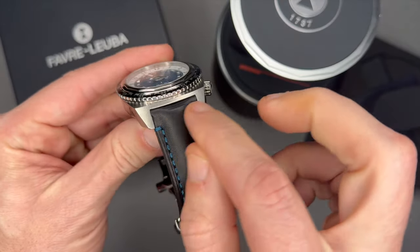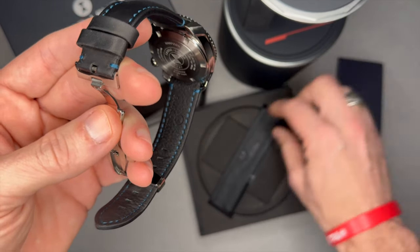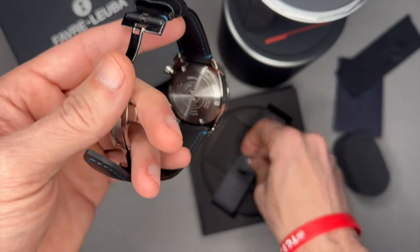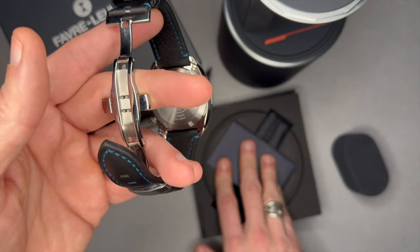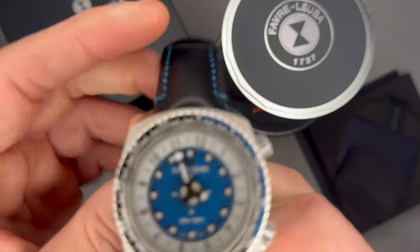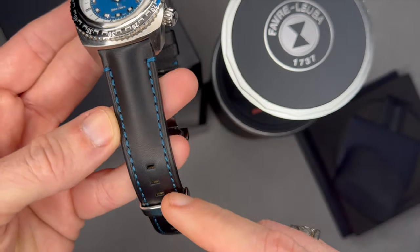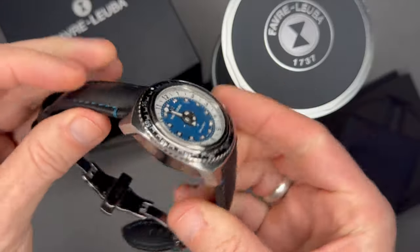22 millimeters between lugs. It came with a tang clasp, which is here in the box. I hate tang clasps because I feel like they put wear and tear on the straps, so I replaced it with an Amazon deployant clasp. It's only nine dollars on Amazon, very easy to install, and I feel like it preserves the strap. I really like the blue stitching — it's a nice detail instead of just a plain black strap.